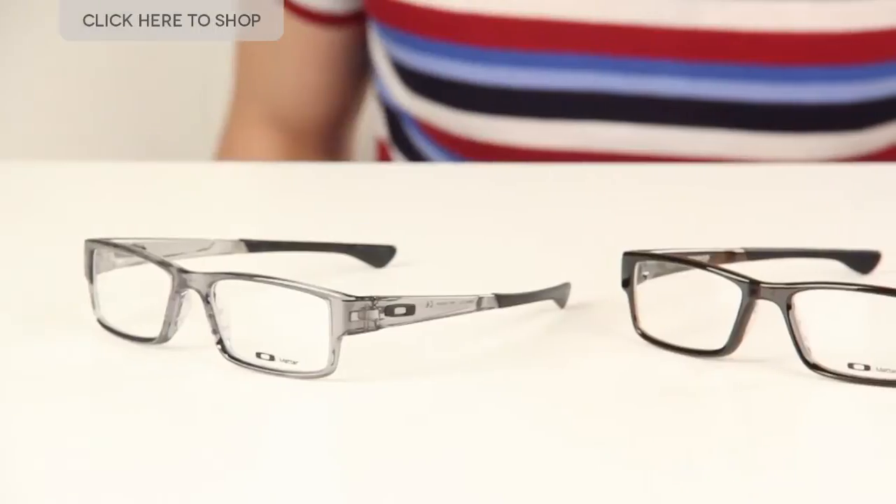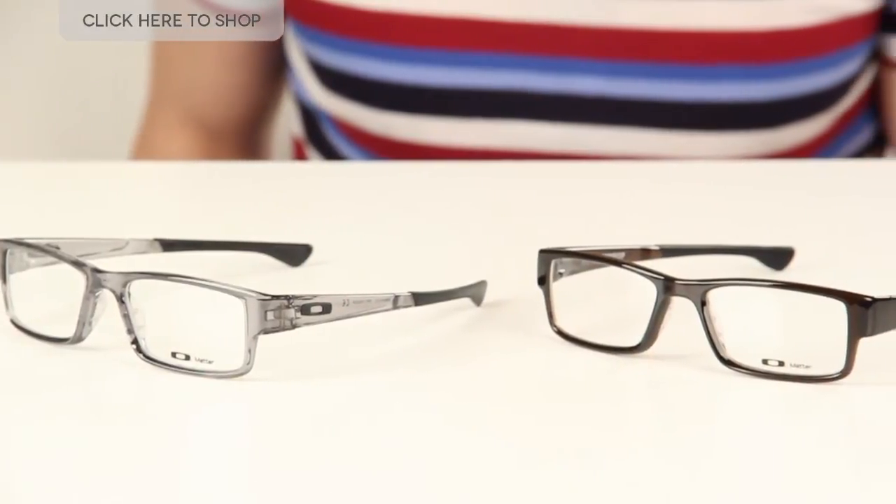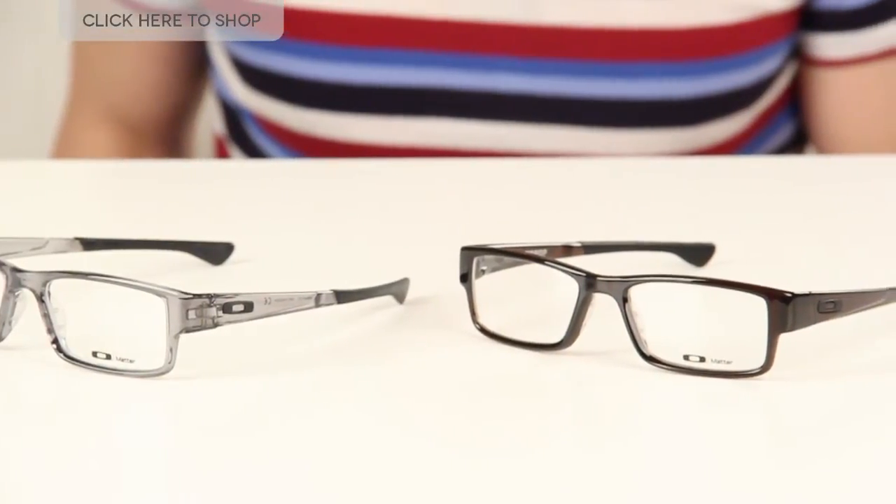Hello guys and welcome to our YouTube channel. Today we're going to be having a look at these Oakley Airdrop eyeglasses for men. These eyeglasses are super lightweight and super strong thanks to their Omata frames.